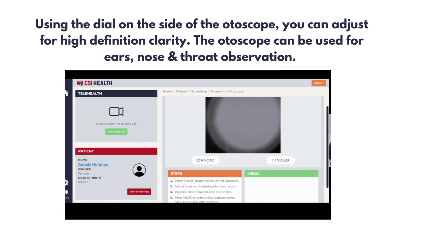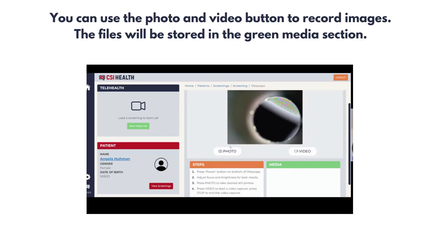The autoscope can be used for ears, nose, and throat observation. You can use the photo and video button to record images. The files will be stored in the green media section in the lower right-hand corner.